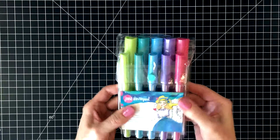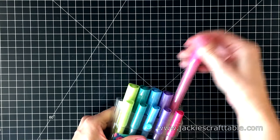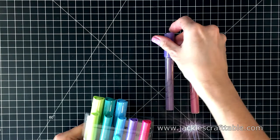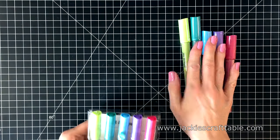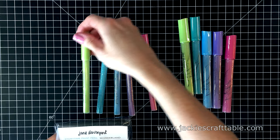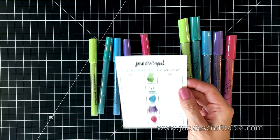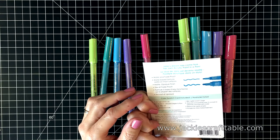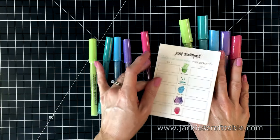I have Jane Davenport Storytime Paint Pens here. These are acrylic pens, and I've never used acrylic on any of my artwork or any of my cards, so I was eager to play with these. Spellbinders has a fun promotion going on — you can get these pens for free with a purchase of $75 or more, or if you just want to purchase them outright, they're $39.99.